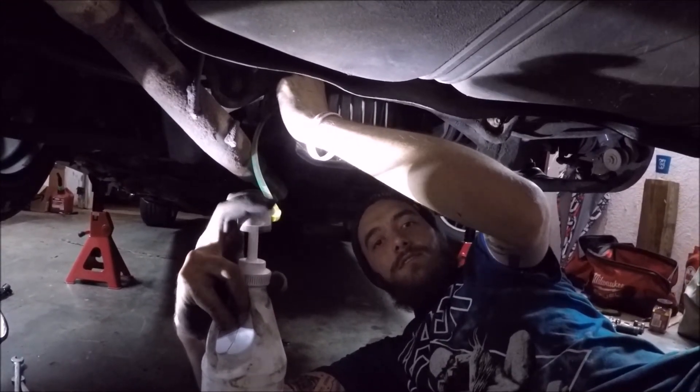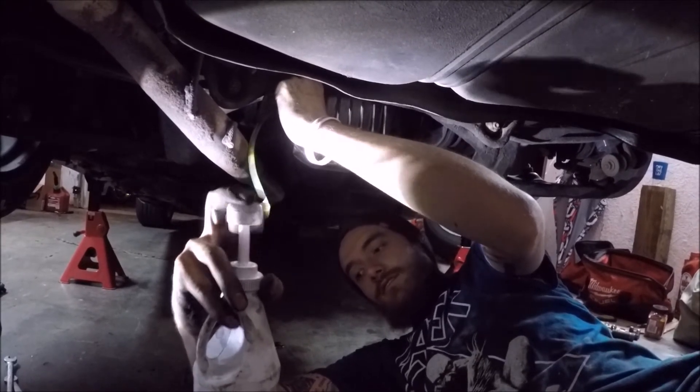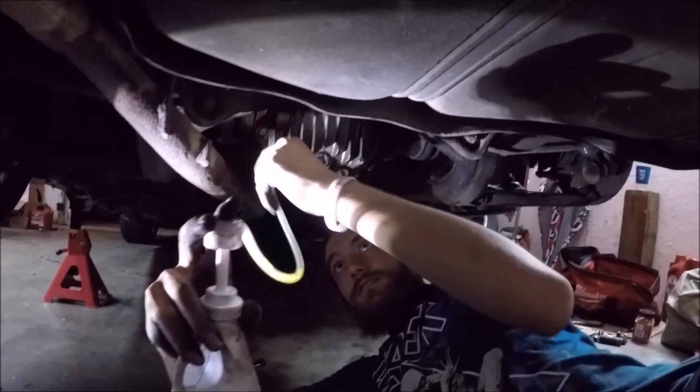Best part about swapping a diff — filling it with fluid. Sorry I forgot to record a couple things, but that's what happens when I work on cars. I get so busy and I just forget to record. Basically everything's tightened and it's full of fluid.